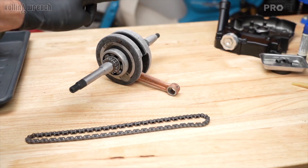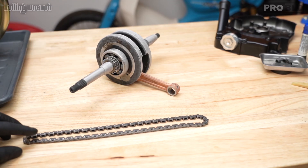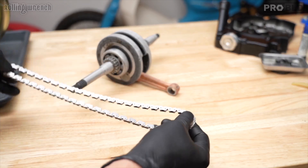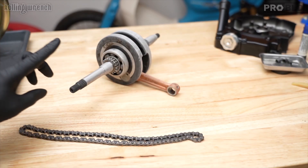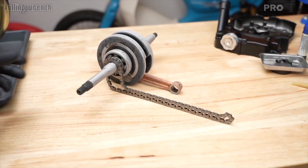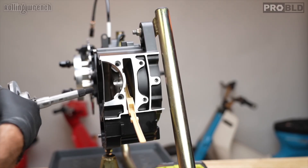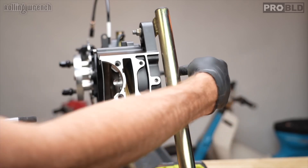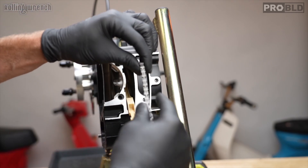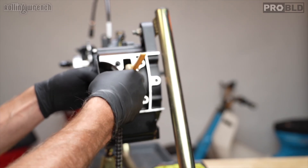I've got my 8.2mm stroker crank and our 47-link — or 94-link if you count all of them. I would definitely count them all because if this is wrong you're going to be taking your whole engine apart. I have to slide the crank through here without messing up the seal — remember we just put the seal in on that side. Plus I need to put our timing chain in here. Be careful not to mess up your gasket.